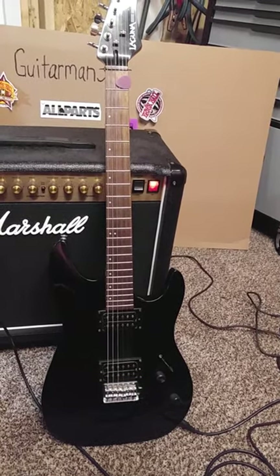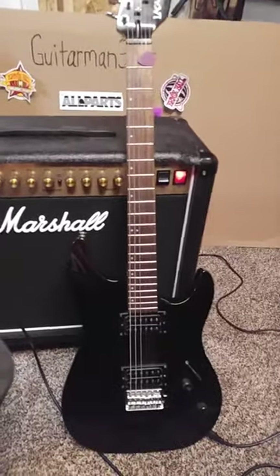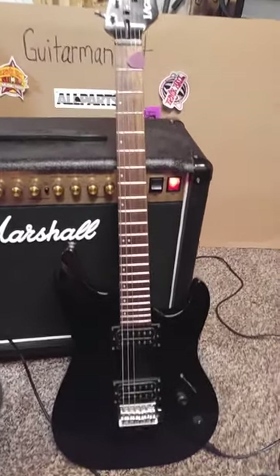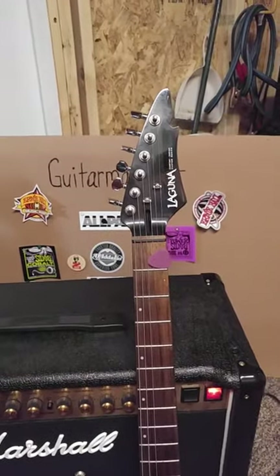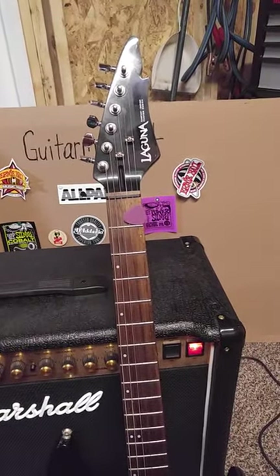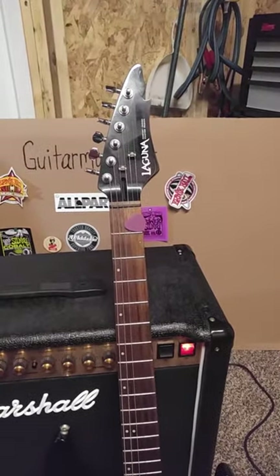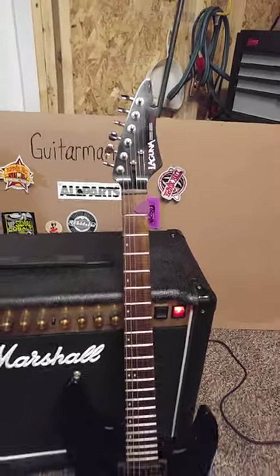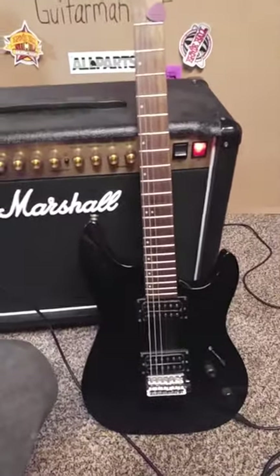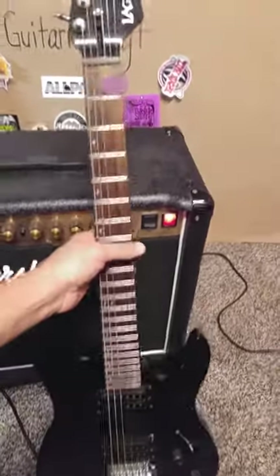Hello and howdy to all you YouTubers out there. Welcome to another one of my videos. This one has a guitar I just picked up at a pawn shop. It's a Laguna. I think Guitar Center had them made so they could have kind of their own brand. And they're actually very well made guitars. I wouldn't have bought it if it didn't play so good — it just plays excellent.